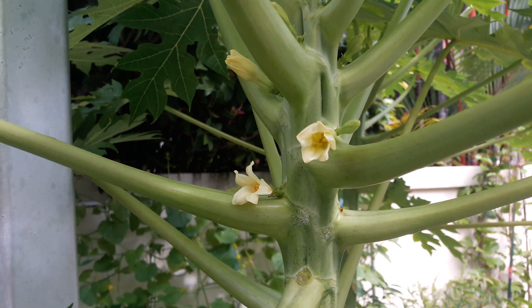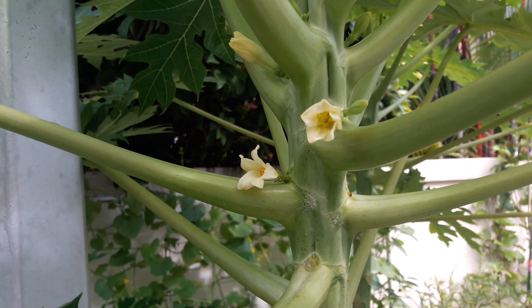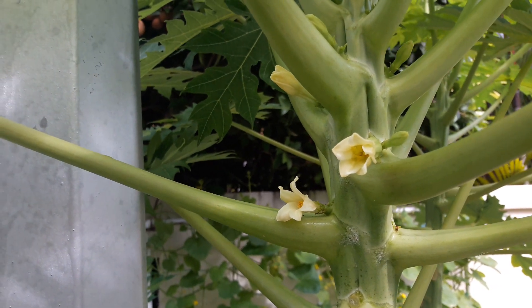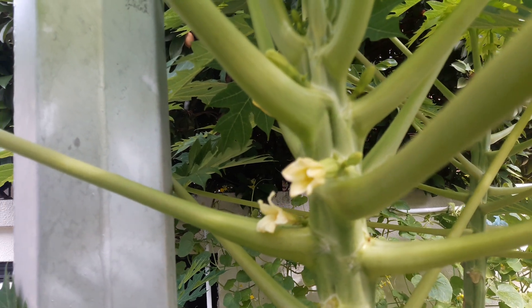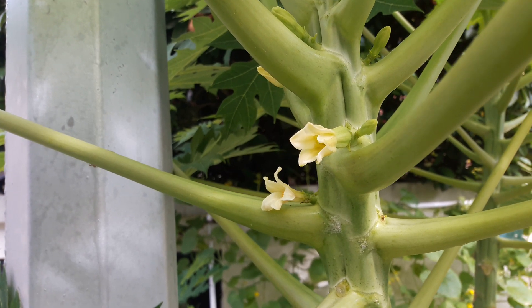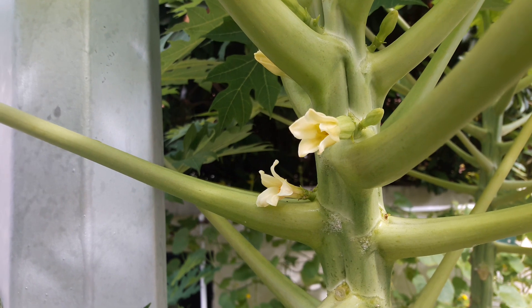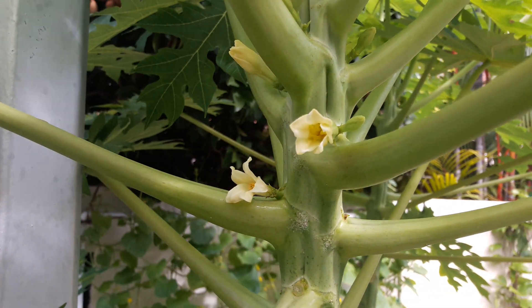The male flowers have yellow pollen on the tip, whereas the female flowers have a stigma. The female flowers also have a bulge at the bottom of the stem called the ovary, and the male flowers have a slim stem — that's how you differentiate the male and the female flowers.